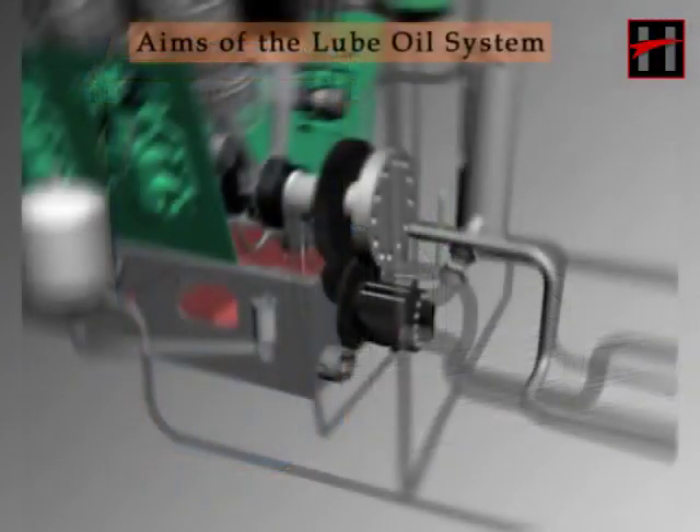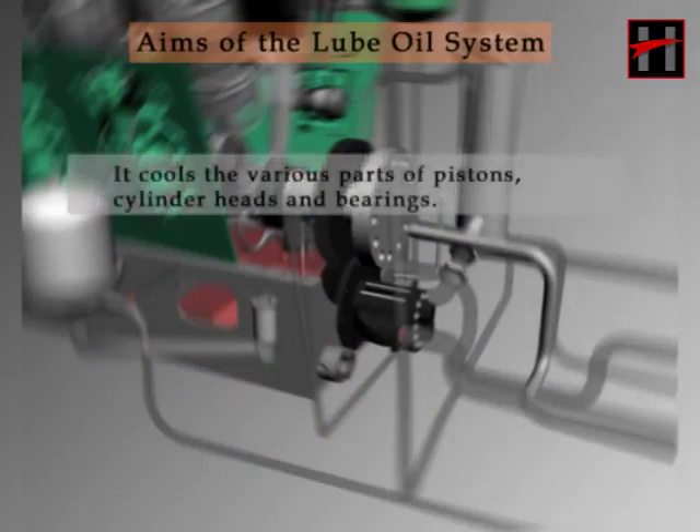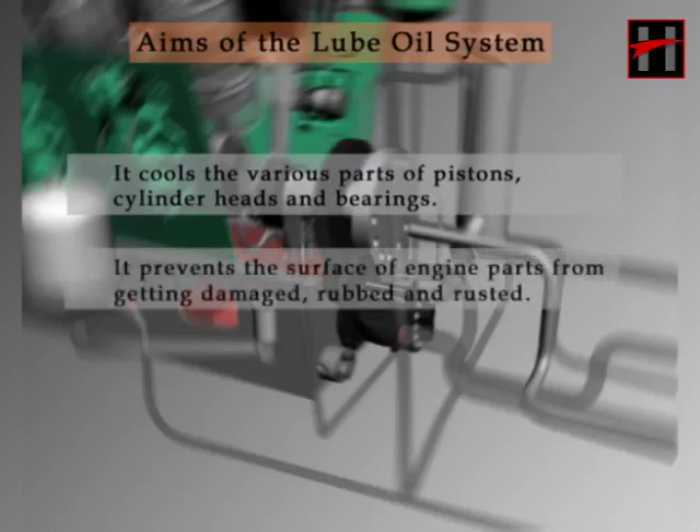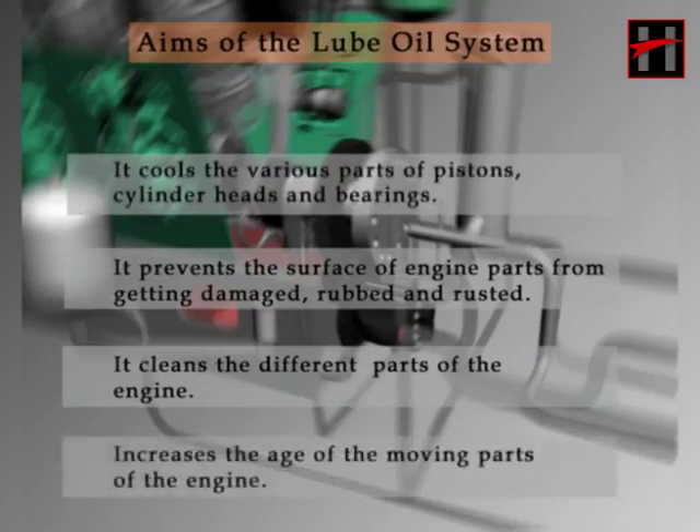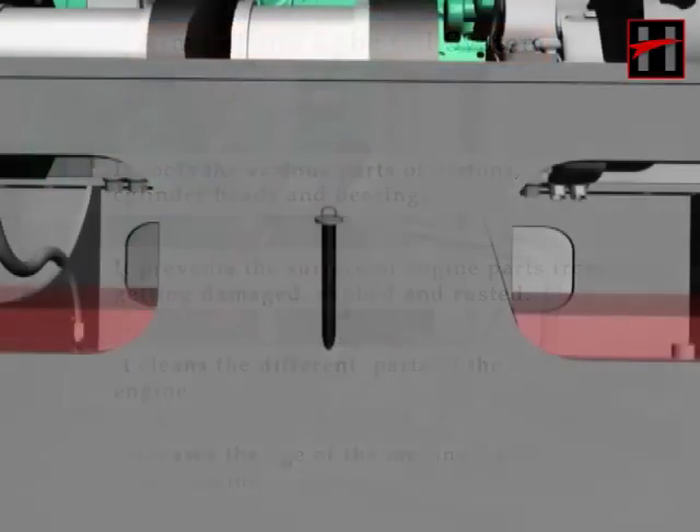The lube oil system meets the following aims: it cools the various parts — the pistons, cylinder heads, and the bearings. It prevents the surface of the engine parts from getting damaged, rubbed, and rusted. It cleans the different parts of the engine, and lastly, it increases the age of the moving parts of the engine.